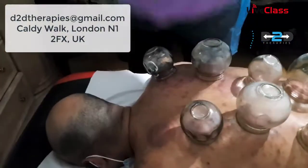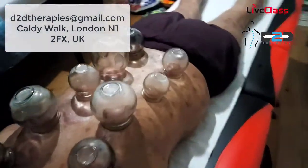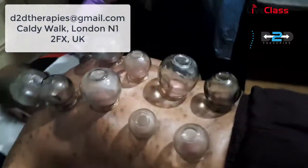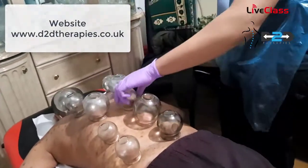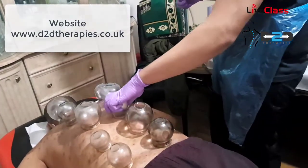How are you feeling? Good. You can keep moving it around, and once you're happy you can then extinguish the fire and leave it on there for 4 or 5 minutes. That's it.